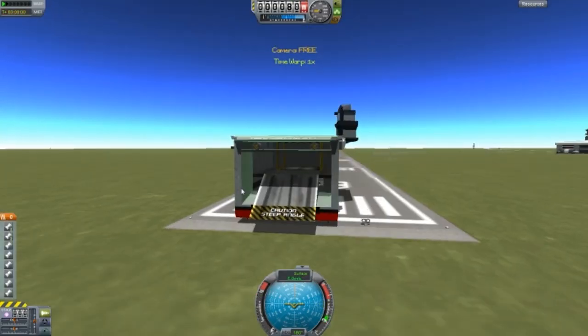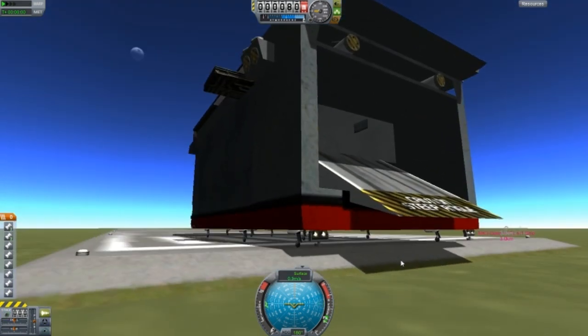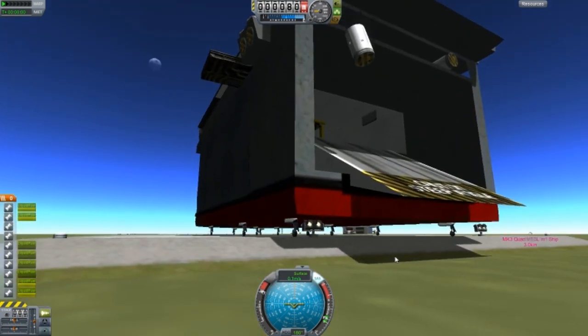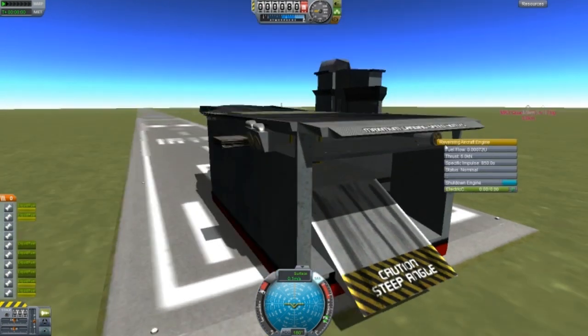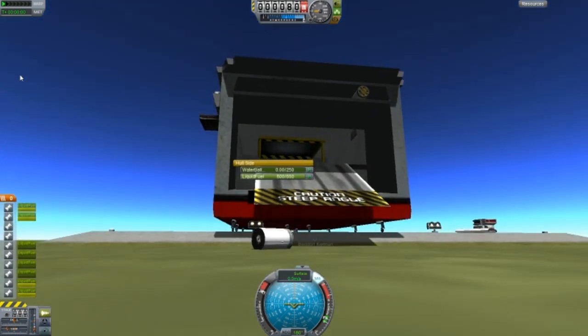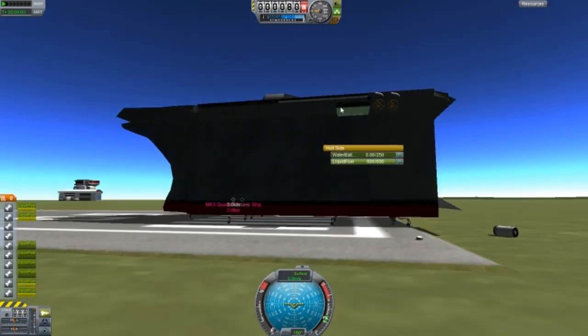Alright, here it is. There's a problem — it was just backwards. I turn on the engines and that sort of pushes but I don't know what's going on. I can't move this thing.